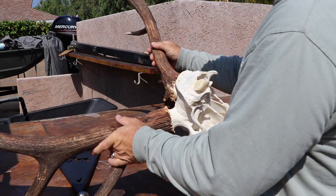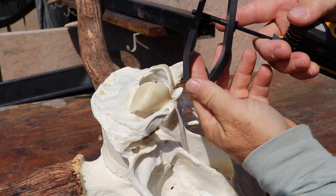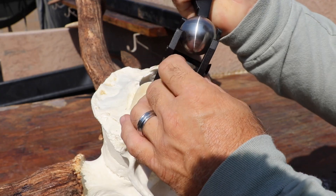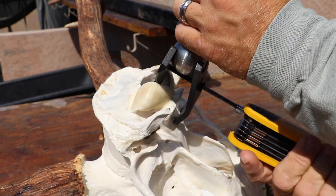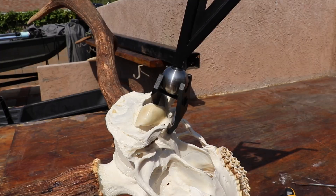Now I'm going to mount it to the Skull Max elk hanger. There's a two-part clamp that goes in the brain hole and then around a ball joint, and then a bracket that goes on the wall so it can swivel and pivot. Here's a quick look.